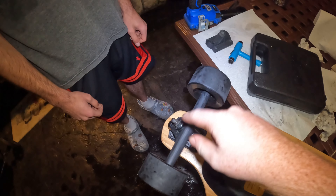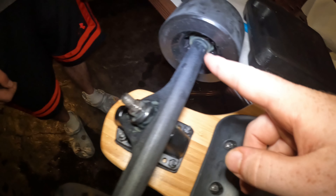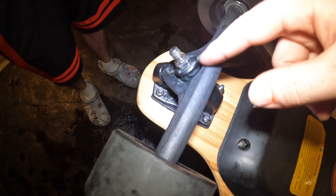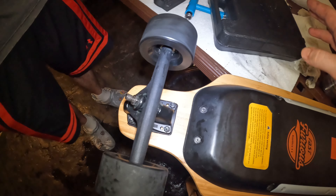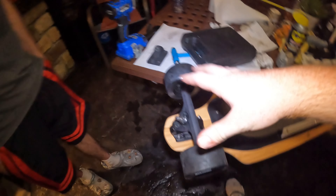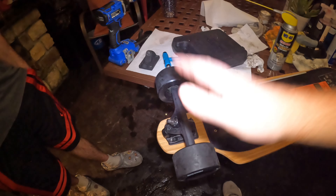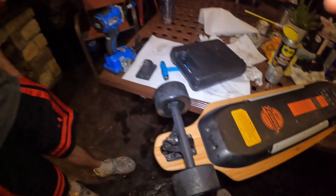Once you get everything assembled, I have gel spray and stay lubricant. I shoot it in the front and in the back, spinning the wheels while I'm shooting it in, then get it down in the bushings and in the middle. It prevents seizing and keeps things moving freely. If you get a little on your board you can wipe it up. That front truck is fully assembled, fully serviced, fully maintained, and it's ready to rip.